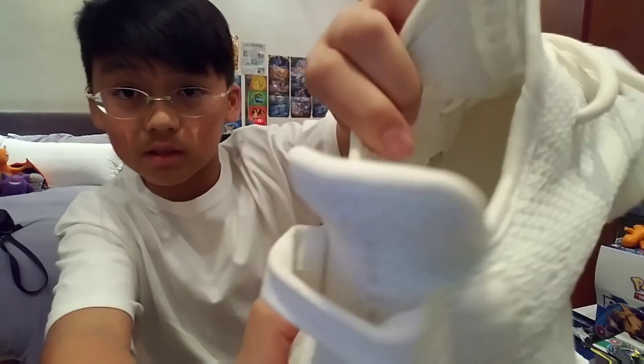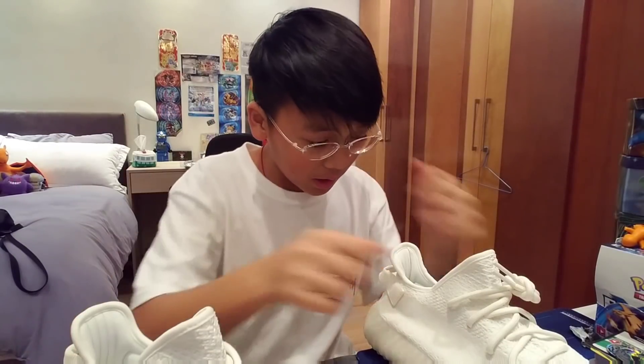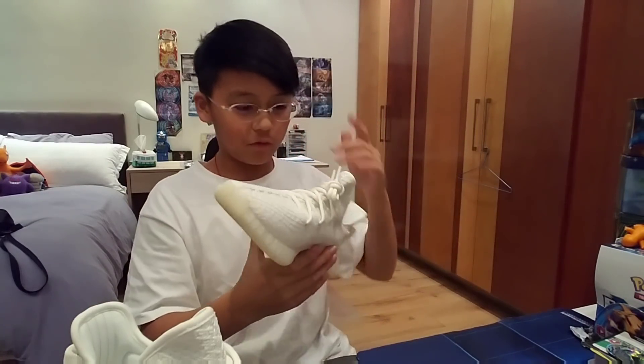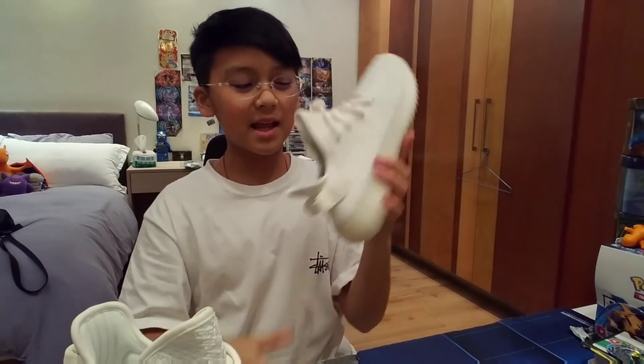Also if you guys want to see the inside — we got the tag right here, though you probably can't see it. By the way, I just finished my exam, so more videos coming. But let's see the box first. We got the second pair. Now let's do the on-feet. Stop talking about this and let's do the on-feet. Let's go, woo!